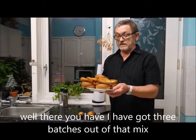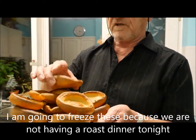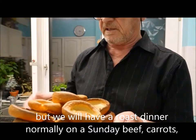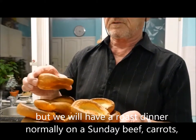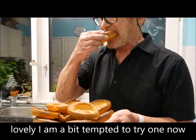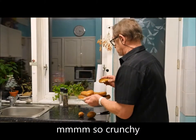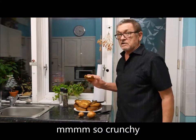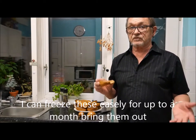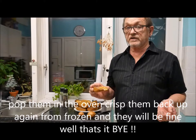Well, there you have it — all finished. I've got three batches out of the oven from that mix, which I think is pretty good really. I'm going to freeze these because we're not having a roast dinner tonight, but we will have one normally on a Sunday — beef, carrots, vegetables, lovely. But I'm a bit tempted to try one now. Mmm, so crunchy! I can freeze these easily up to a month, bring them out when we cook a roast dinner, pop them in the oven to crisp back up from frozen and they'll be fine. Well, that's it!